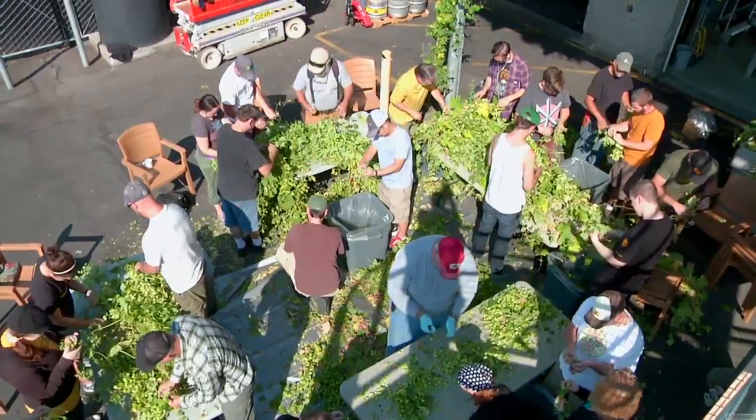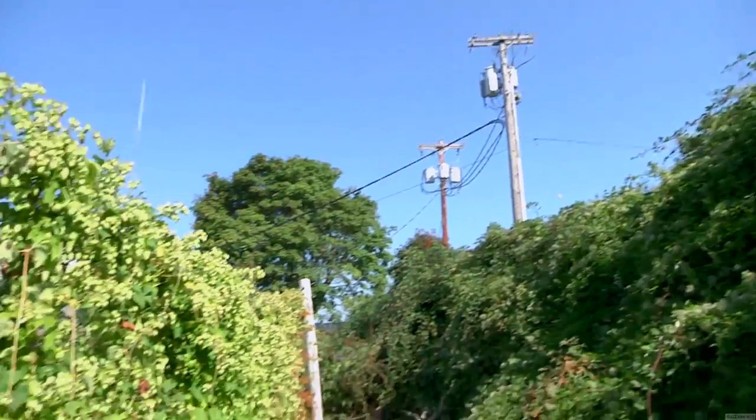Hey there, Christian from Hopworks here. We're picking hops out of our backyard. We've got 20 wonderful people helping us pick fresh hops, and we've got 80 plants out here.